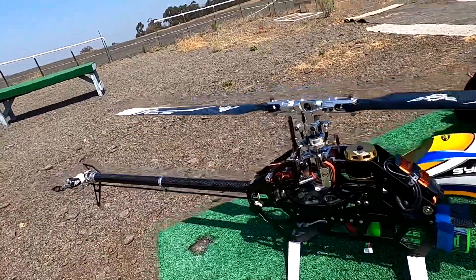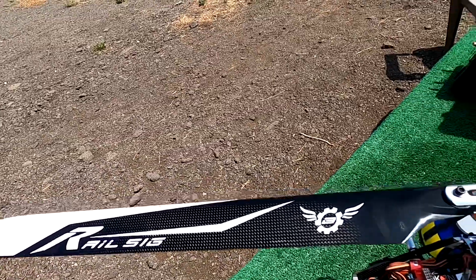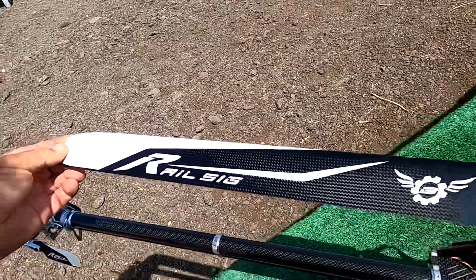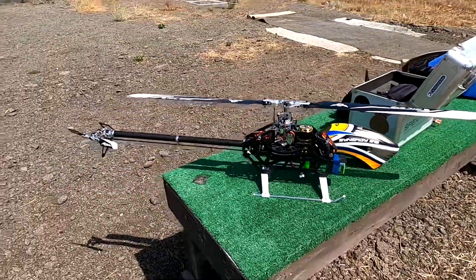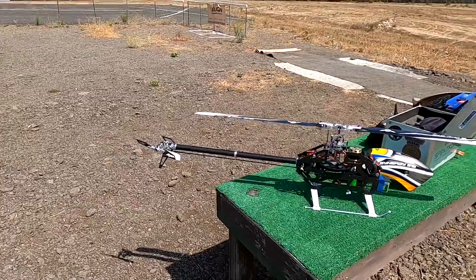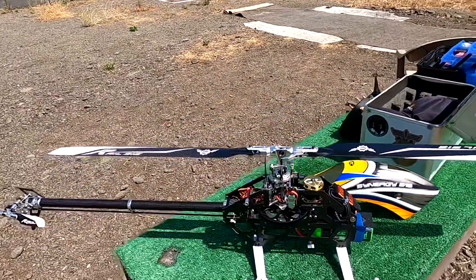I'm running the Rail 516 blades — kind of hard to come by, but these are a gift from Matt Bodos. Flying this helicopter makes me feel comfortable. It really does fly good. It's got a lot of power for its size, it's very lightweight, and it's very nimble. I really like it.